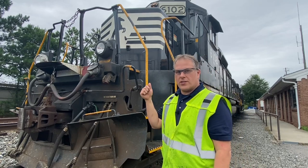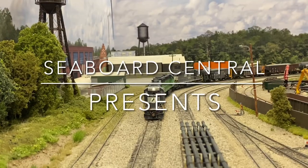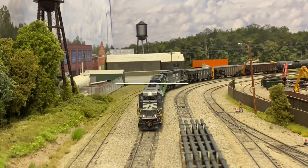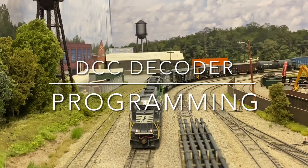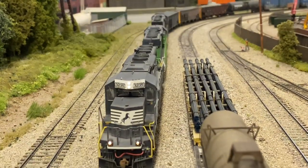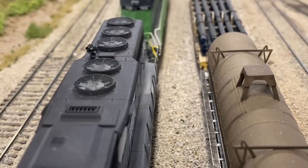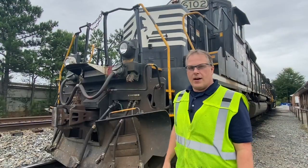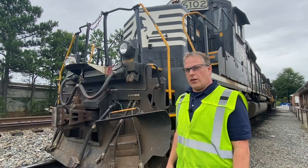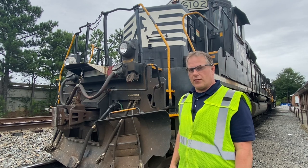Programming a DCC decoder to run just like one of these? Hi SC fans! For those of you that don't know me, my name is Tim Garland, and I'm a locomotive engineer for North Fork Southern.